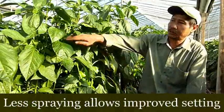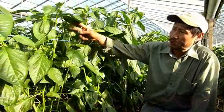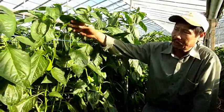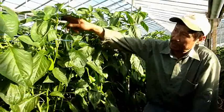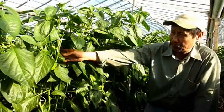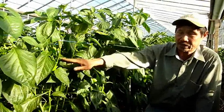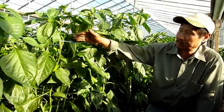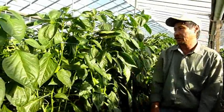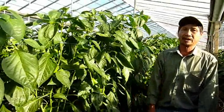When they start to blossom and setting, we better avoid spraying, especially fungicide. Because if you spray fungicide, usually it damages the flower. If we can keep away from spraying when they start setting, better don't spray much with the fungicide, because the flower is not happy with the fungicide. After the setting, okay, then we can spray fungicide if you like.